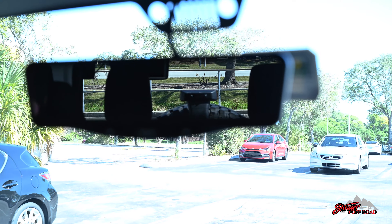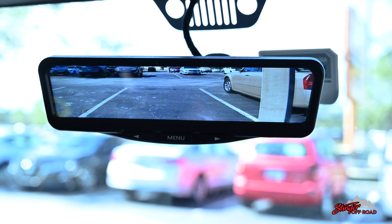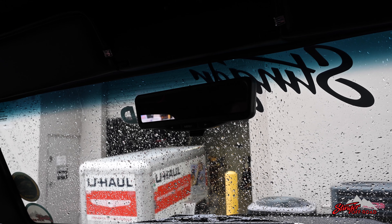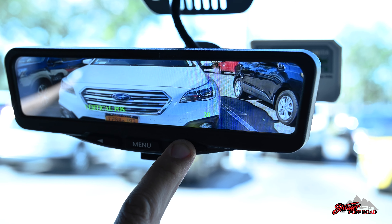The camera has a 70-degree viewing angle, so your new mirror will show way more than you could see before. This kit also features an additional camera input, so you can add a backup camera or any other camera you want for extra visibility. You can even add a switcher and make the options unlimited.